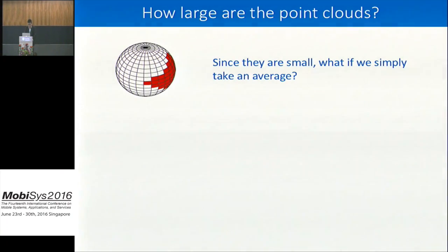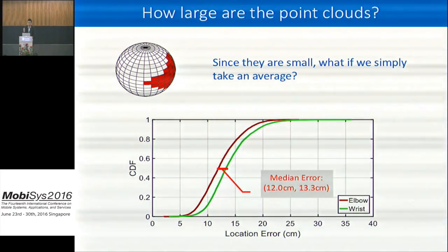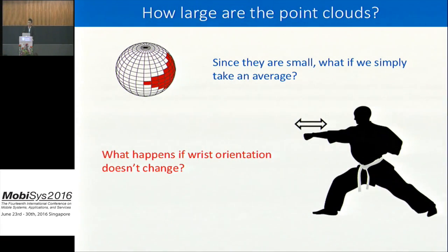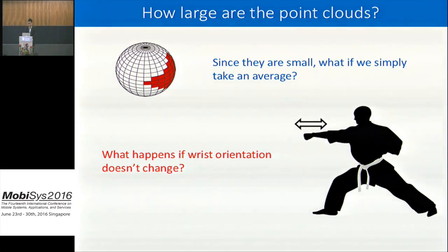Since these point curves are already small, what if I simply pick the average point of the point curve as my estimation for elbow and wrist location? We did the evaluation, and it turns out that in the median case, the error for elbow and wrist are roughly 12 and 13 centimeters. For reference, the average arm length is 50 centimeters, so the result is not bad — but we're not satisfied. For example, during a punching gesture, if wrist orientation doesn't change, the point curve and its average won't change either, which is definitely not what we want.